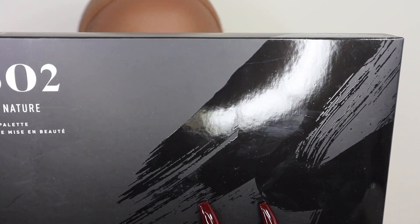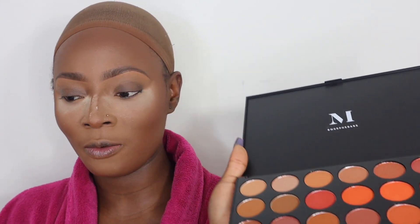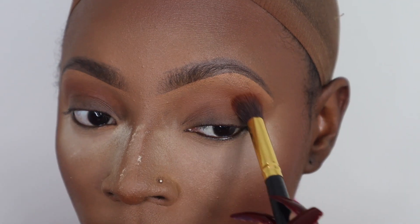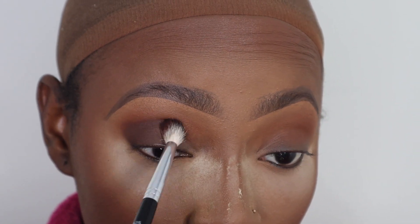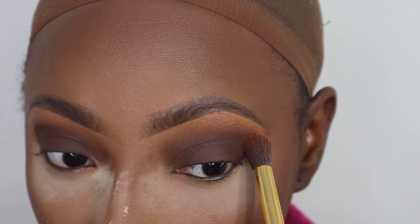The next product is the Morphe 35O2 Second Nature Eyeshadow Palette — this is my first Morphe palette and I'm excited. It's totally up my street because I love neutral colors. The only thing is I wish they wrote the names on the palette rather than on a separate card I'll throw away. I'm going in with a transition shade first, then mixing two shades together. I haven't done a brown smokey in a while so I'm applying those two shades all over my lid.